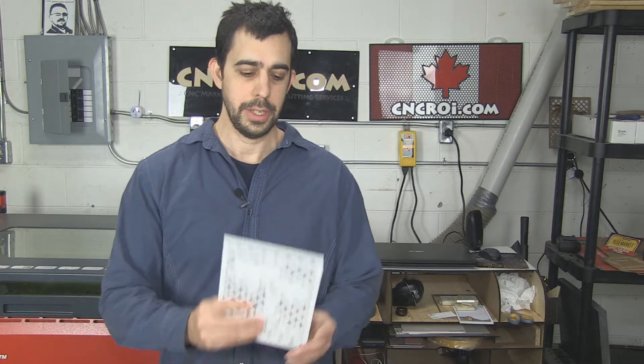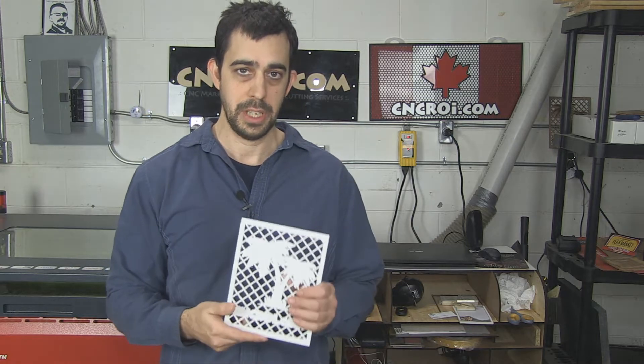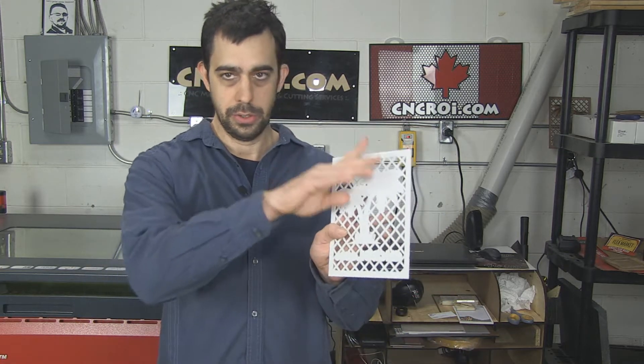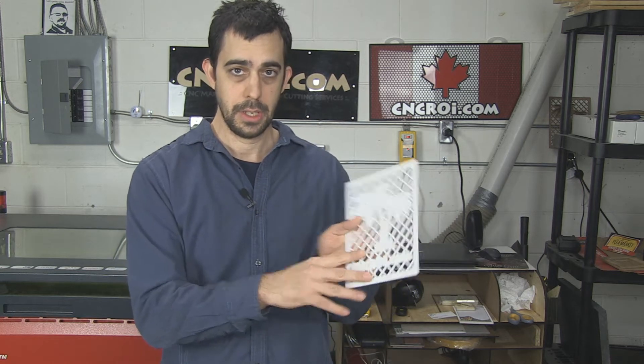The next material is white acrylic. What we used for this was CO2 all the way through, which dramatically increases the speed of production. While the color-change process is very slow, this is all just CO2 work straight — everything is engraved in one pass and then afterwards it cuts it out.